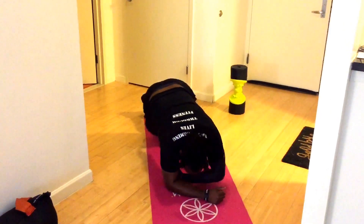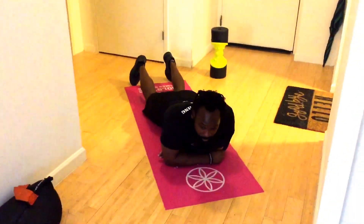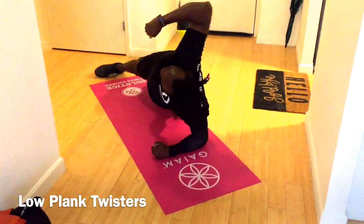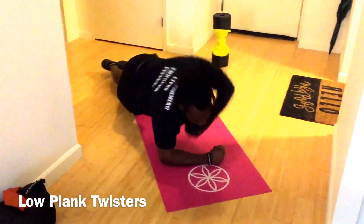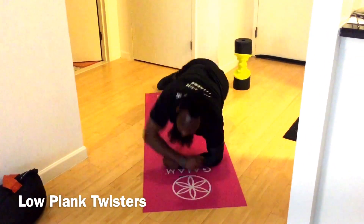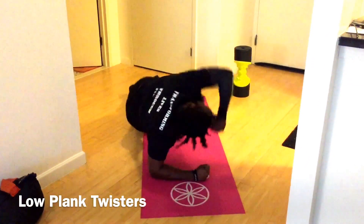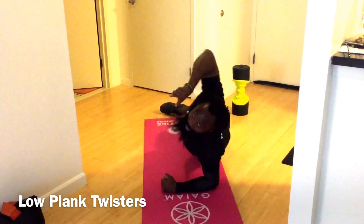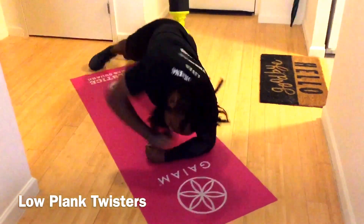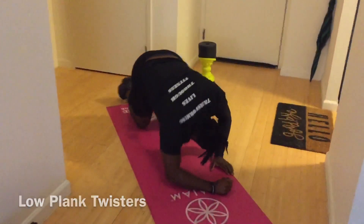Three, two, one — exercise, back in it! How are you feeling right there? Hope you're kicking ass right now. Don't stop — I see you, don't stop, just keep going. Three, two, one — rest.